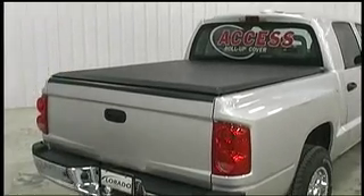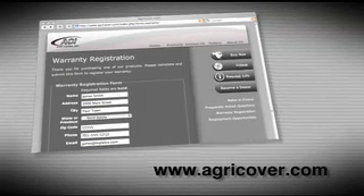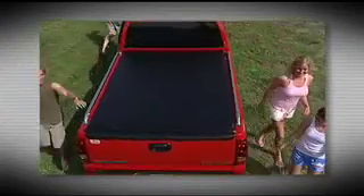The installation of your new roll-up cover is complete. Please take some time to fill out and mail the enclosed warranty card or register your new cover online at egrecover.com. For additional information, please call the phone number found on the helpline sheet. We hope you found this video helpful, and we wish you well as you enjoy your new roll-up cover from ACI. Thank you.